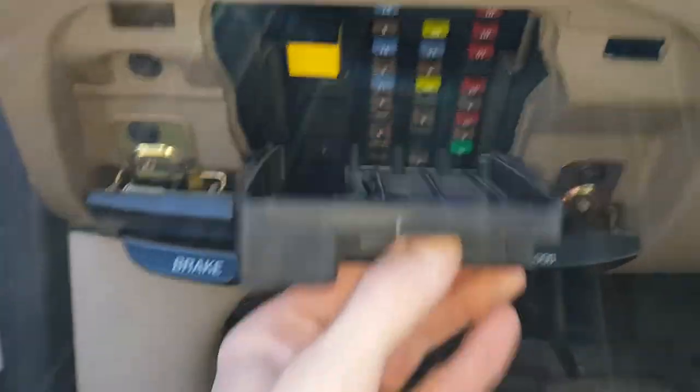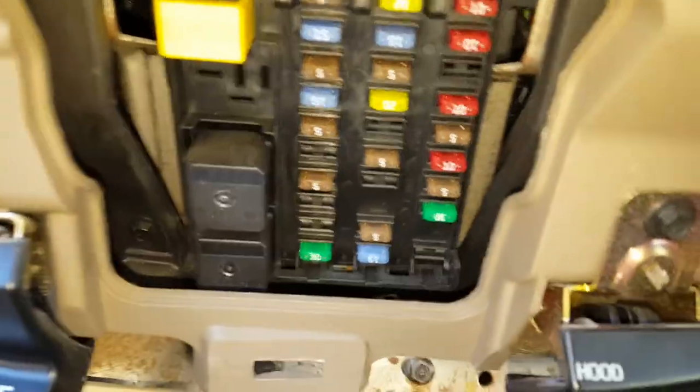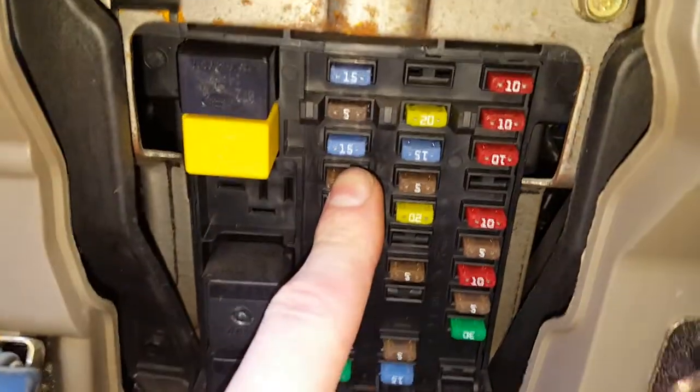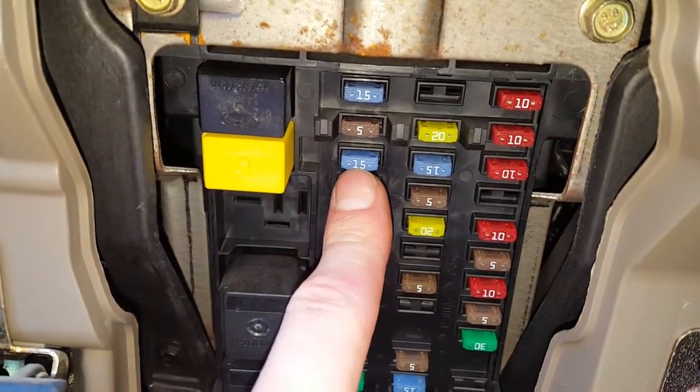You access it through here, and it's the number three fuse, which is a 15 amp fuse located right here. 15 amp fuse right there.